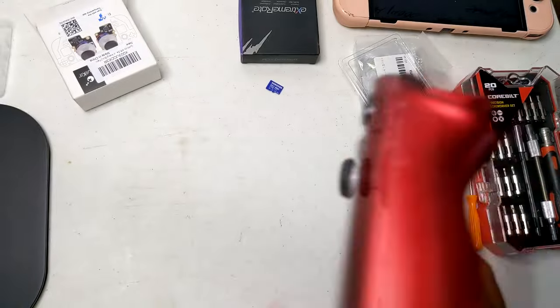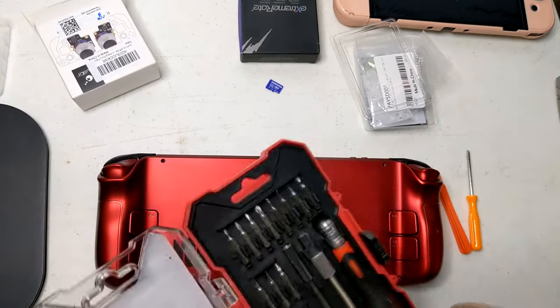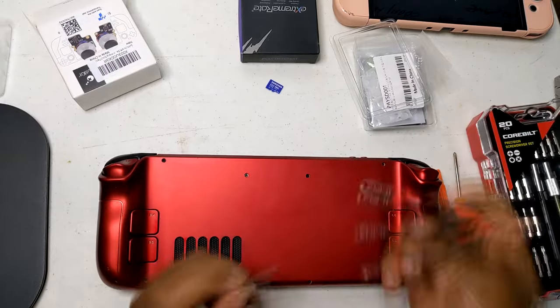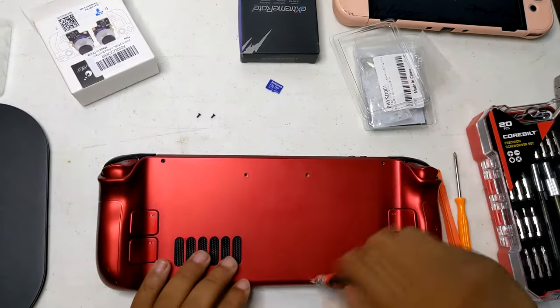Disassembly: turn off the Steam Deck and disconnect any cables. Remove the back cover screws using a suitable screwdriver. Carefully pry open the back cover using plastic tools to avoid damaging the device.